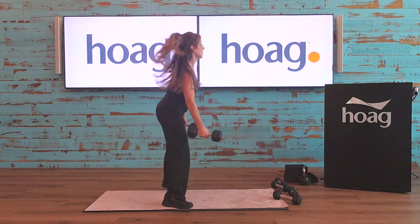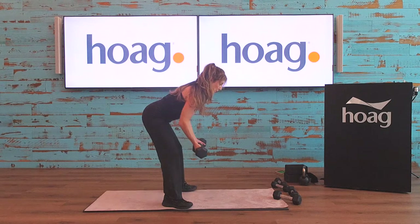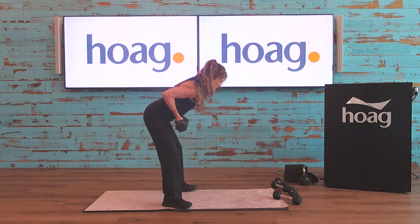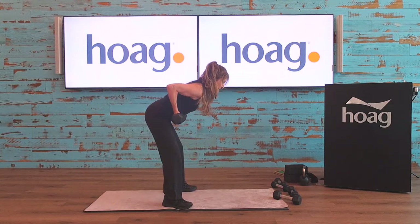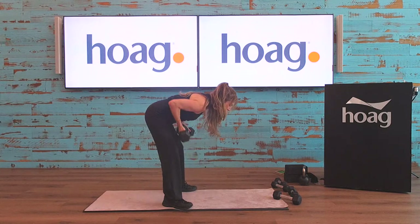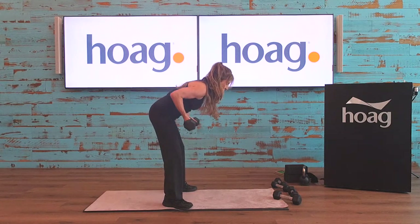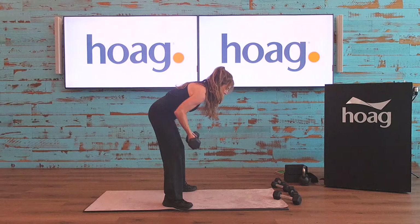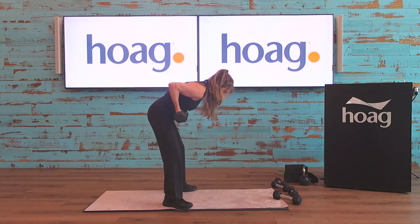With the reverse grip row, your weights aren't going too far in front of you — just above your feet as you come down. Squeeze the middle back. You can come down lower on this one if you prefer, depending on your lower back. Keep going, 20 seconds to go — feeling that work, let's go. Ten seconds — row. And rest.